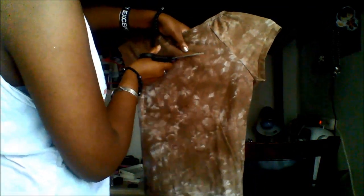Alright, so grab your scissors and start cutting along the lines. Don't cut all the way to the corners or else you'll just cut a giant circle out of your shirt instead of the design that you want to have.